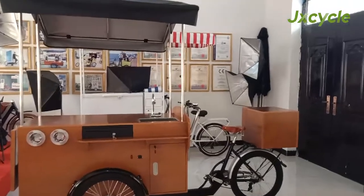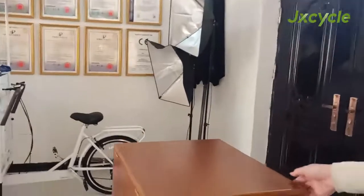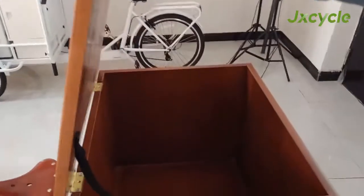This is our classic coffee bike. There is a rare storage box where you can put more stuff.